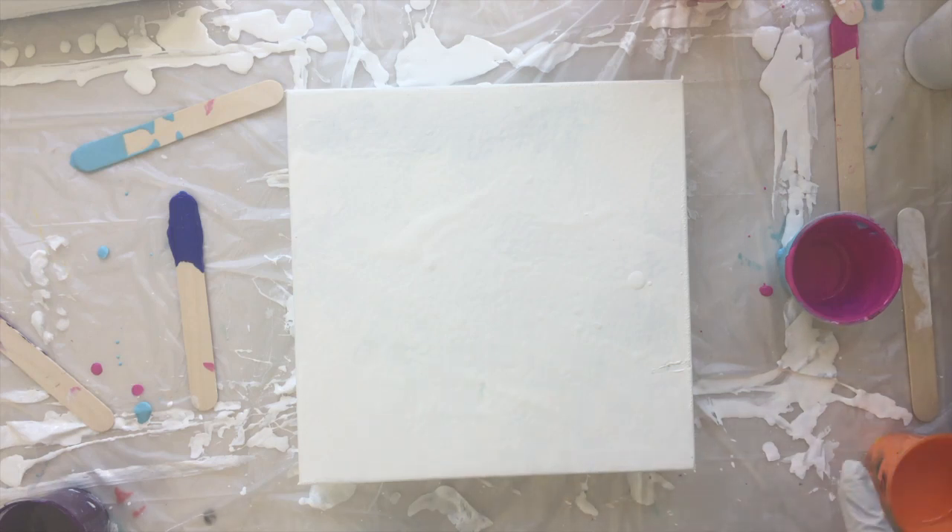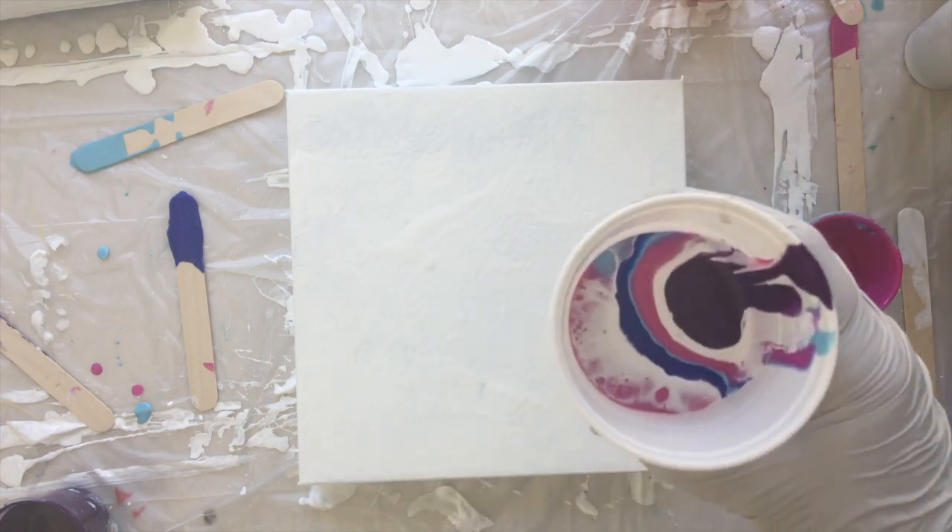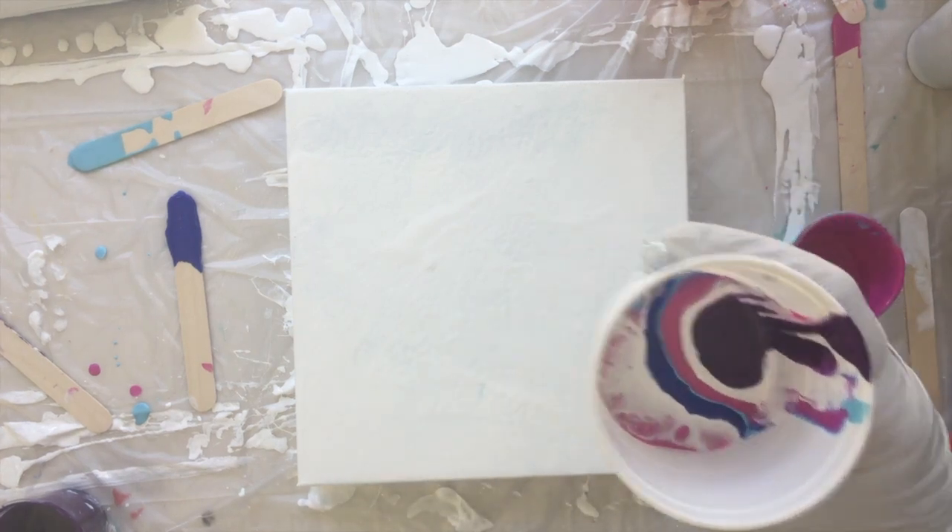Off camera I'm going to do another one, but the canvas is really horrible so I don't want to waste time — I'll do that as a test. But this one's going to be great and I hope you can see all the little effects going on in the cup there.